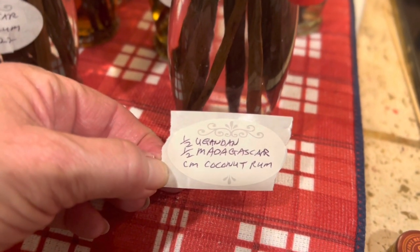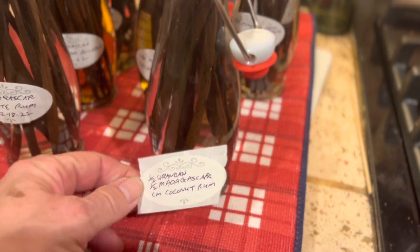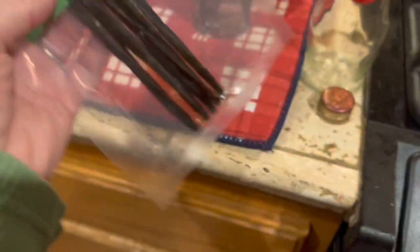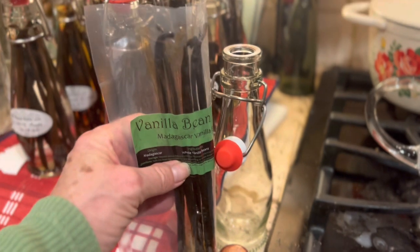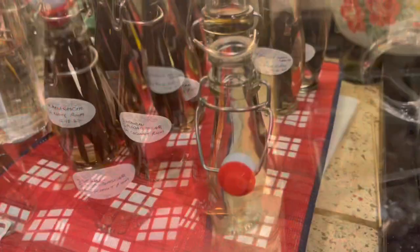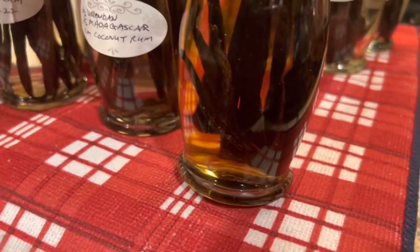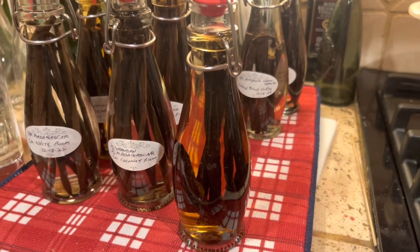We had a half ounce of Ugandan beans and a half ounce of Madagascar beans and I put them both in the same bottle — that'll be a little mixing experiment — and we used Captain Morgan coconut rum. Here we have another package of beans marked Pompona — a one-ounce package with five beans. They're very long. I think I will cut them in half. Here we have the other ounce of Pompona beans; I was able to fold them at the bottom so they fit in the jar nicely. We used Captain Morgan Spiced Rum — this is going to make a lovely spicy vanilla for the holiday baking next year.